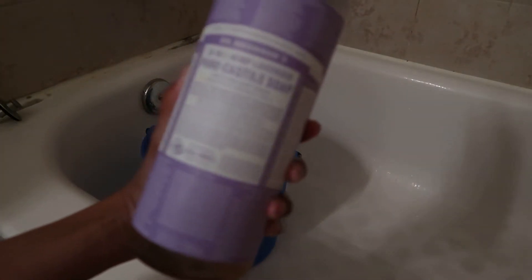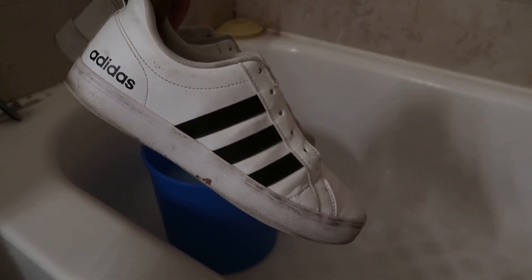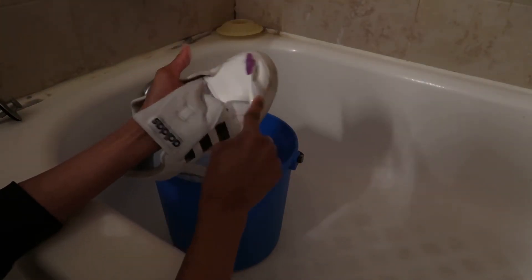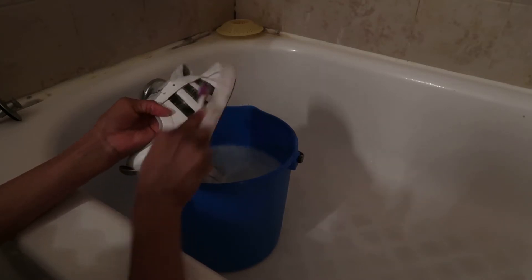First, you are going to fill a bucket with lukewarm to warm water. Next, you're going to take some of the Castile Soap and pour that into your bucket of water. Then you're going to take your dirty sneakers, chuck them into the bucket, and massage them in the water to get them soapy. Then you're going to add some more Castile Soap to your toothbrush and start scrubbing. After scrubbing, just rinse off the shoes.